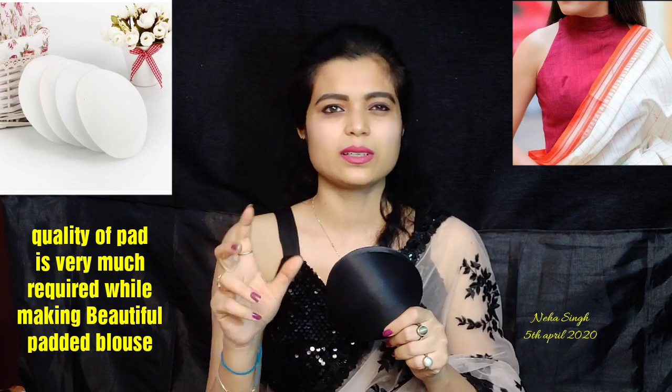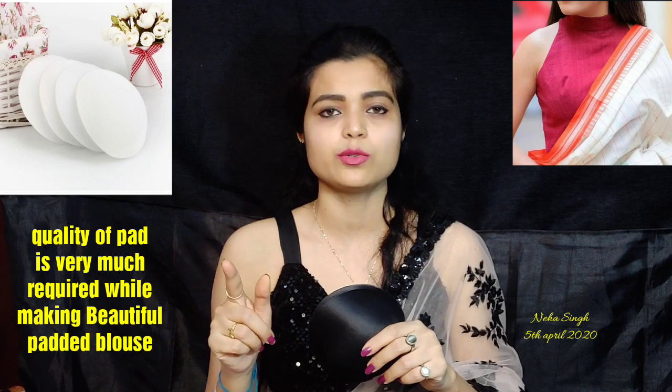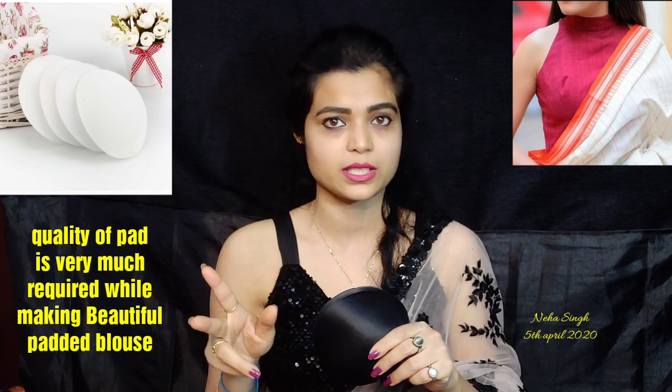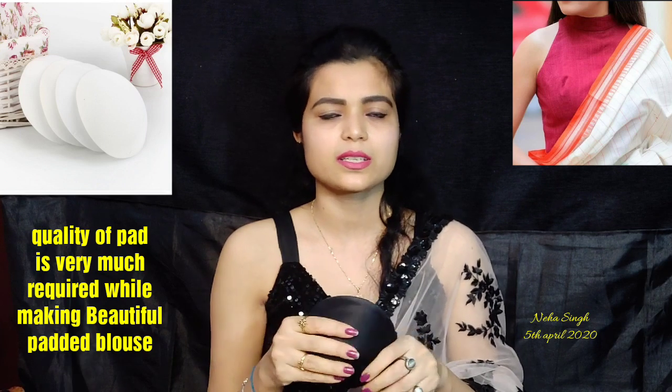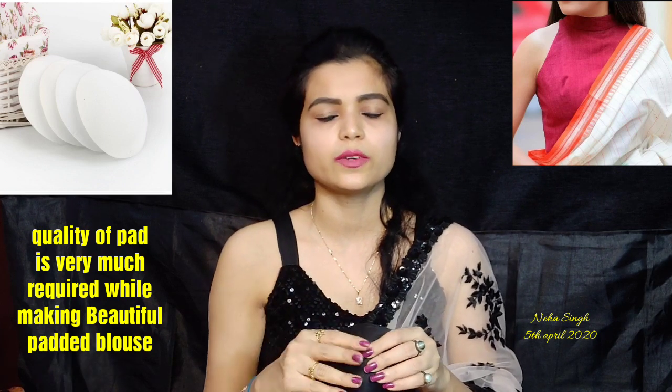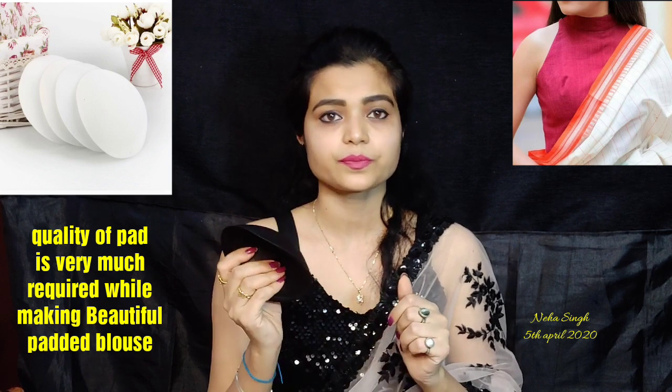This is a size 34 pad. Whatever size inner wear you use, you should always go one or two sizes up when choosing a blouse pad. The tailor master is already expert in this. That's why you should always invest in a good pad.